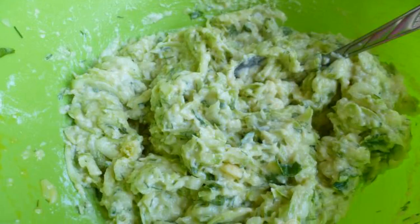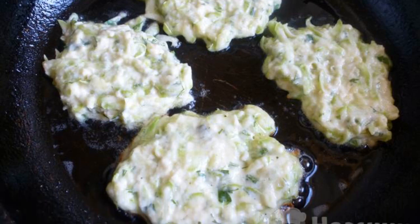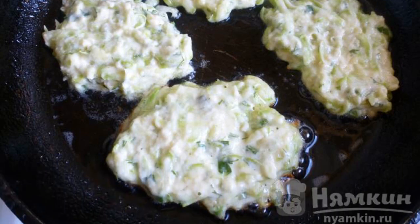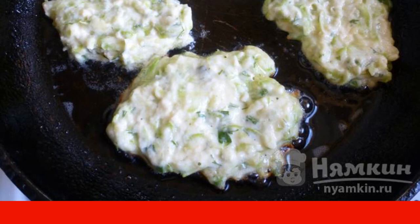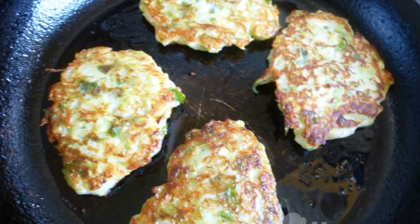Add the egg, flour, salt, and pepper. Spread the dough with a tablespoon on a well-heated frying pan with the addition of vegetable oil, lightly pressing and leveling. Fry on both sides until golden brown.